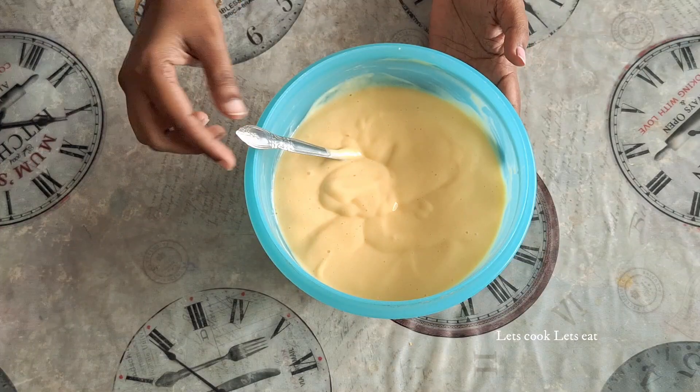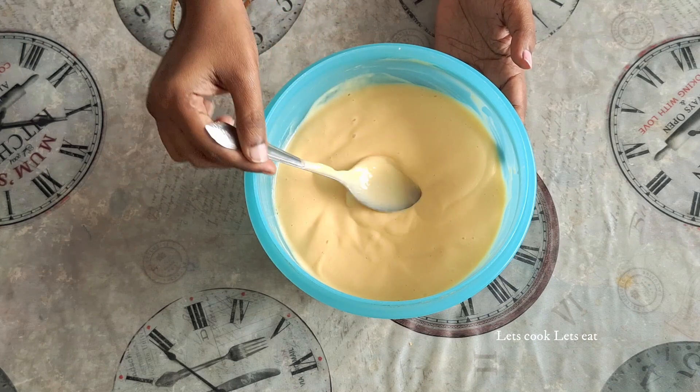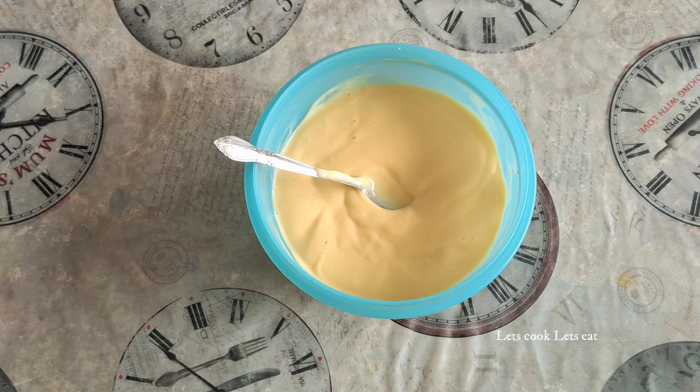We will make a popsicle mold. If you don't have a mold, you can make a normal mold and freeze it.